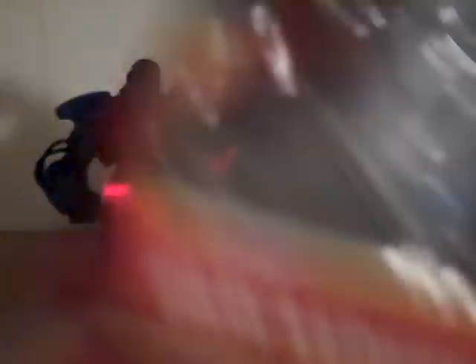So we obviously have Classic Ironmonger with a great trading card. It's like he's buff on the upper body with a great base of course. Turn it to the back — a very nice picture with a little bio and more figures you can get from this series.